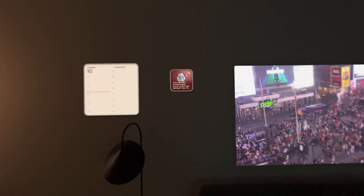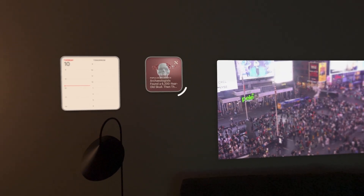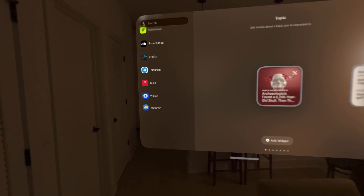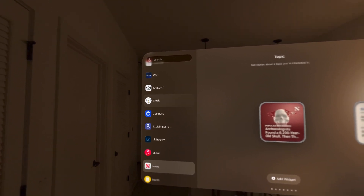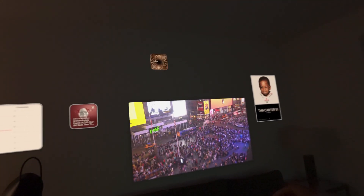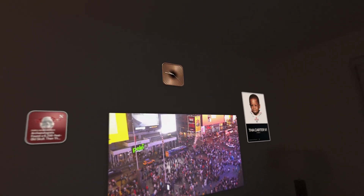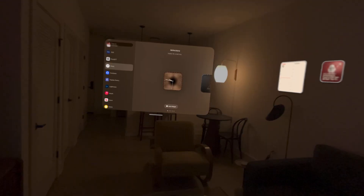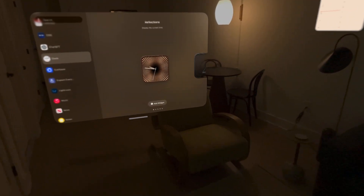The cool thing too — I think you can actually scale these up. Yeah, that's pretty cool. And I do like the clocks — I already played with this before. I'm just gonna add that clock widget here, boom. Let me try to make it bigger. That's cool — look how stuck it is, it's really stuck to the wall.